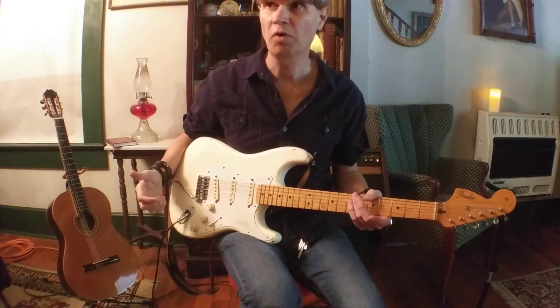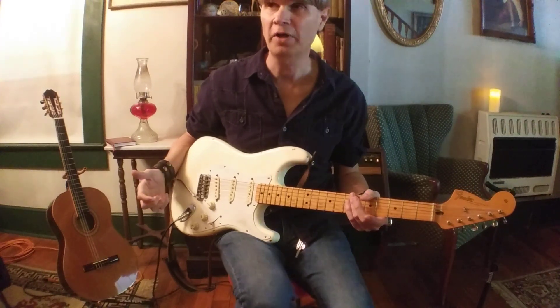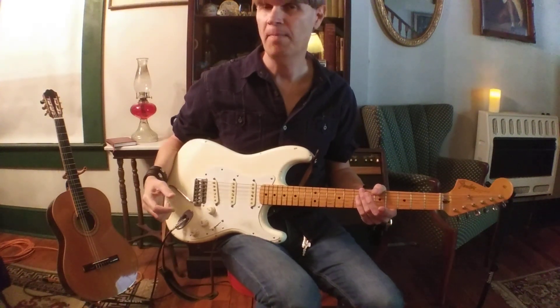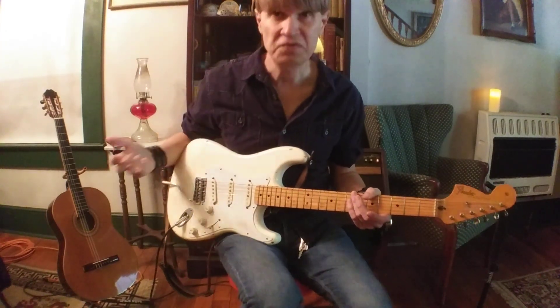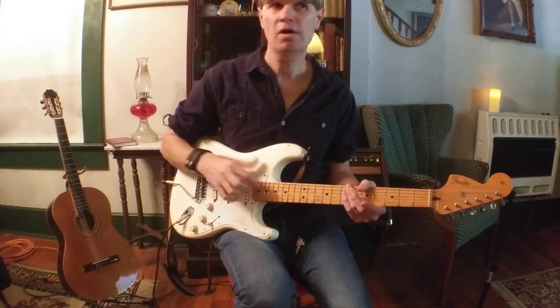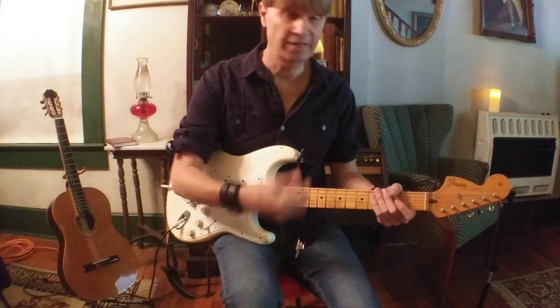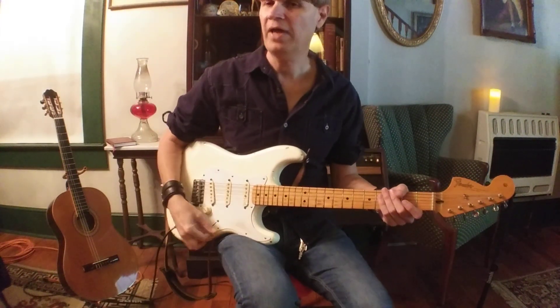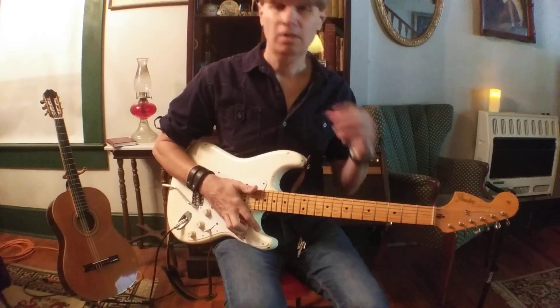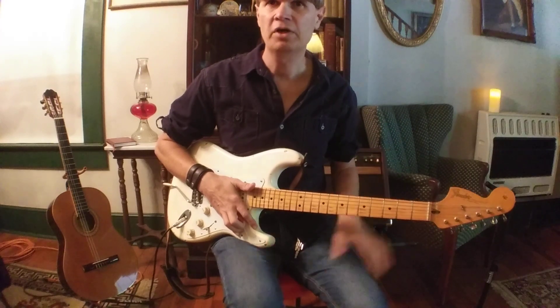EJ is one of the foremost players that has really brought it to the fore. Tommy Emmanuel also does it quite a bit with his acoustic guitar, so it's great on either. Today I'm playing my Stratocaster — I've got the bridge pickup, a little reverb and a little chorusing on the amp. That's all, no delay or anything like that.